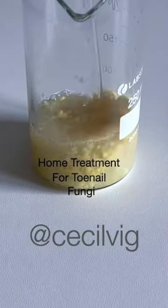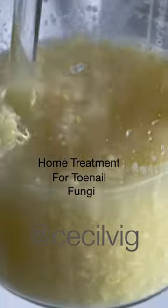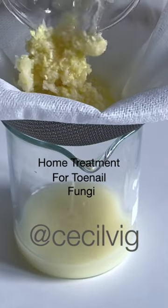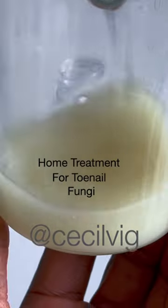Mix well, then filter it through a cheesecloth. After you filter it, pour it into a clean glass container.